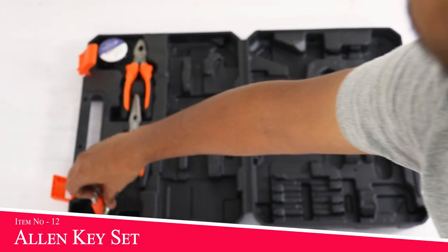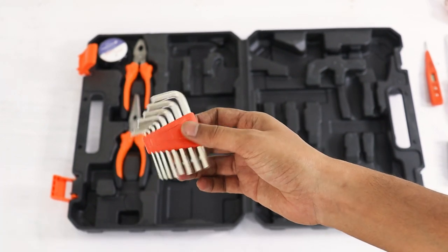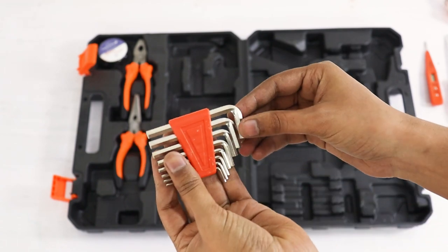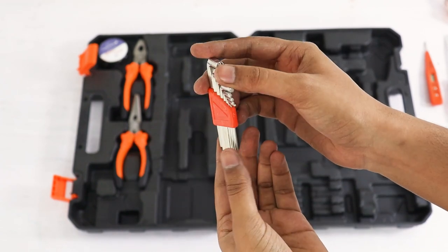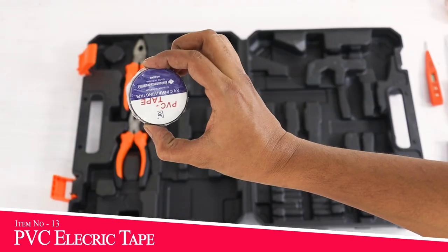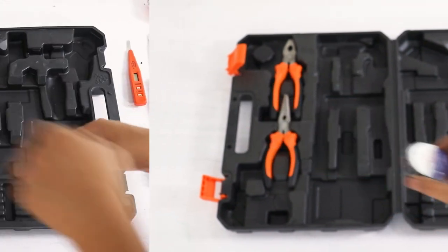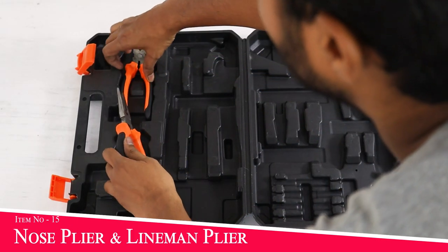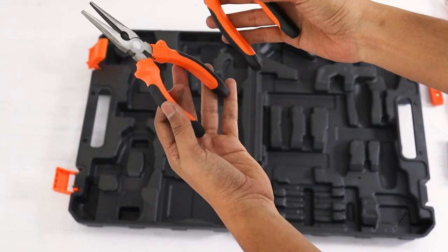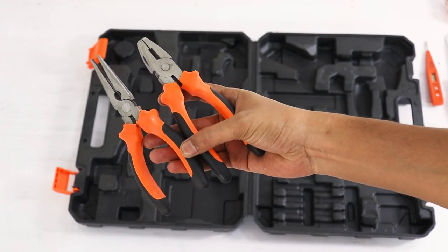साथ में allen key का set भी मिल जाता है जो बहुत solid है। आजकल कई ऐसे nuts आते हैं जो allen key के सहारे ही खोले या बंद किए जा सकते हैं। इसमें एक electric PVC tape भी मिलता है जो तार वगैरह पर लगाने के लिए काफी अच्छा है। साथ में दो pliers का set मिलता है — एक lineman plier और दूसरा nose plier।